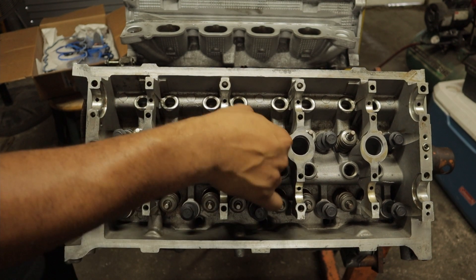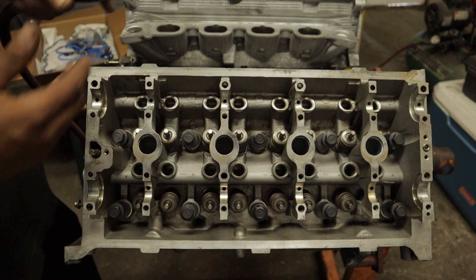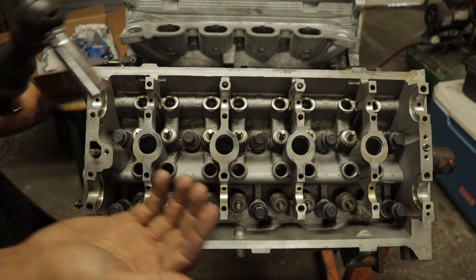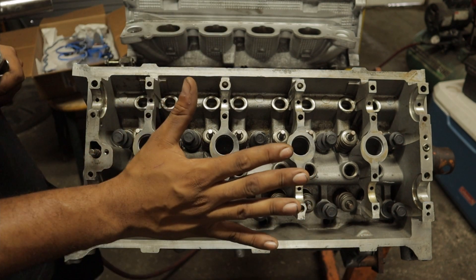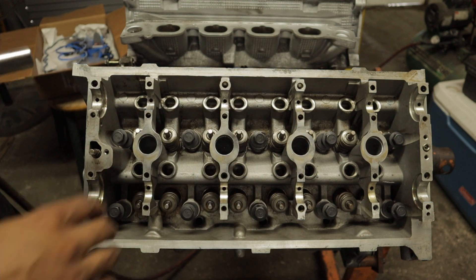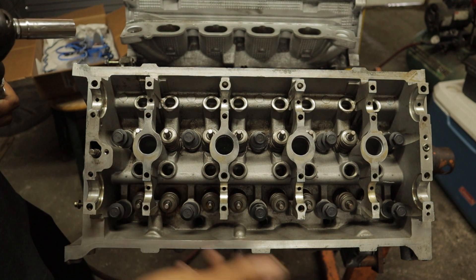Now that we have the heads on, you can see the bolts stick out a pretty good way before they actually get down to the head. I got my air ratchet — you don't want to use anything that has a lot of torque in it. I'm going to tighten the bolts down until they reach the head, then use the torque wrench to get them hand tight, and then take them all to 30 foot-pounds and continue the torque sequence.